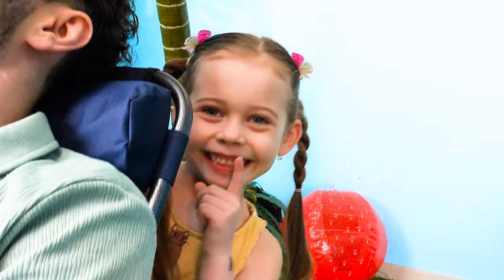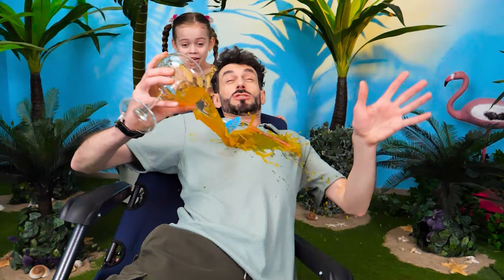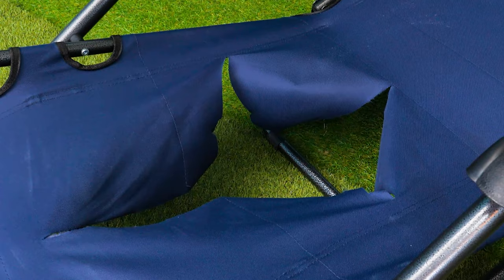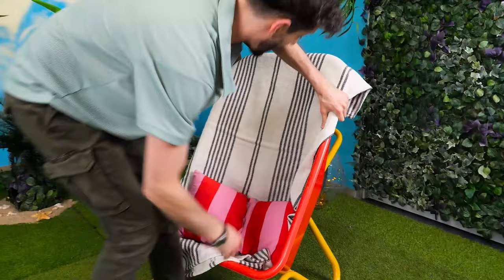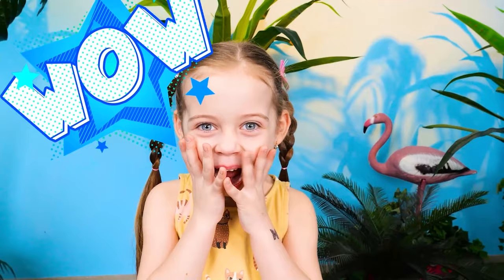Let's pull a prank! Woah! Oh no, the chair is broken! What to do? Let's use this wheelbarrow! Toss in a beach towel — make it comfy! Whew! Now let's wait for some drama!